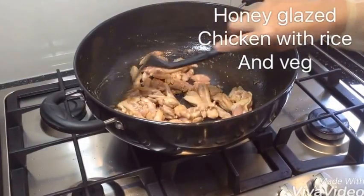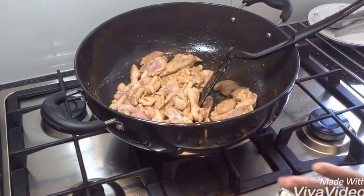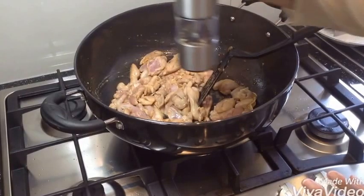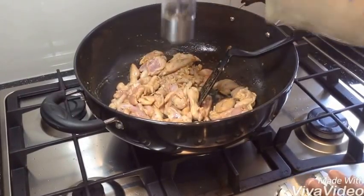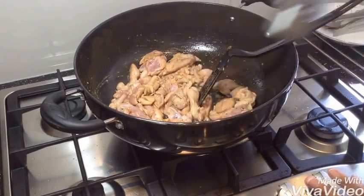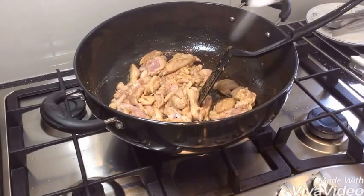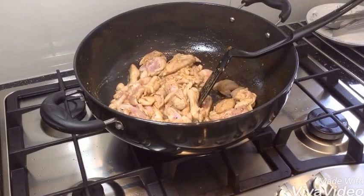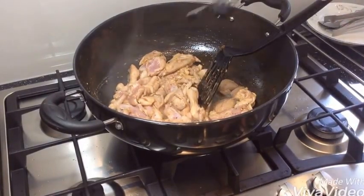This is my honey glazed chicken. I put some olive oil and I put the chicken. Now add some black pepper according to your taste, a tiny bit of sauce, and a little bit of honey.